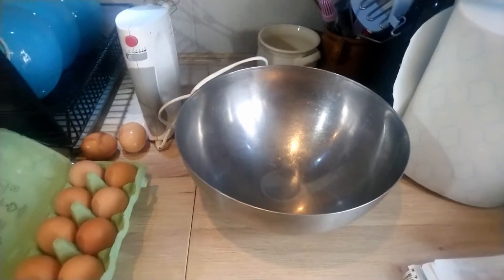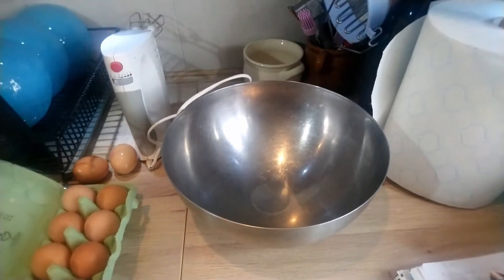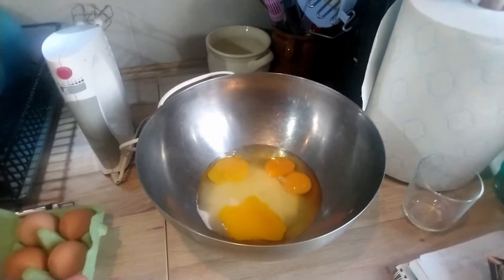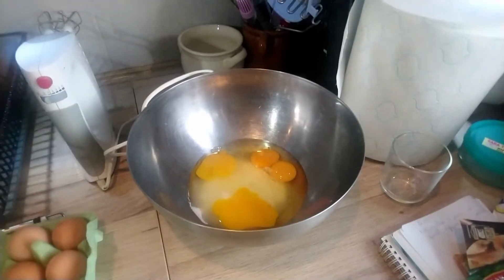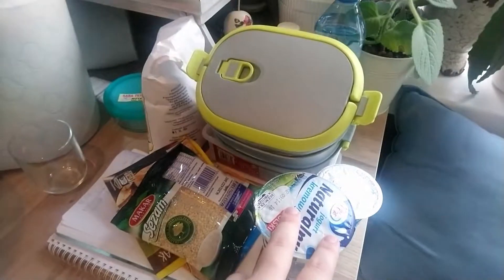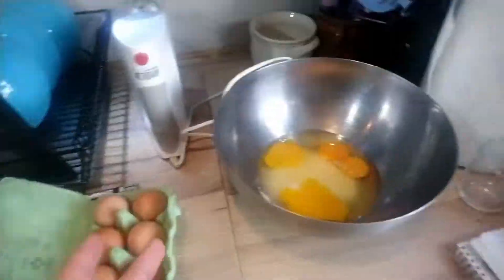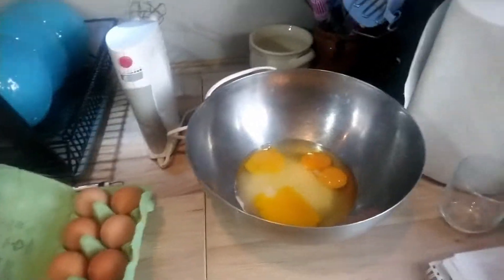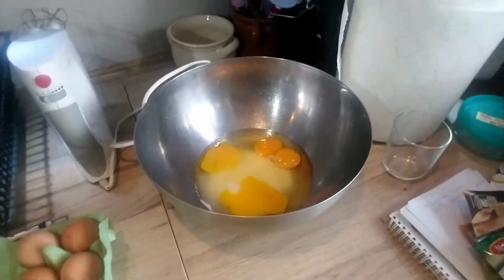With that out of the way, I'll be taking four eggs, cracking them in, and adding 200 grams of sugar. I'll use the mixer to mix it all together. While mixing, I'll be adding 500 grams of yogurt and 150 ml of oil. Basically, first you put sugar and eggs, and then the rest of the wet things into the mixture. That's how most baking is — first you put in wet, then you put in dry.